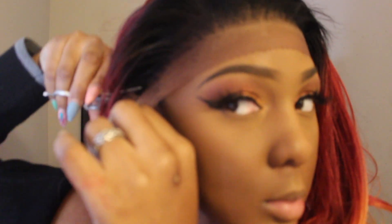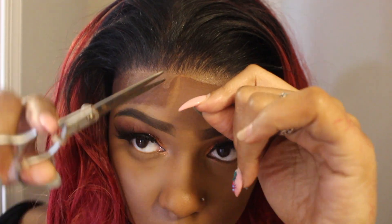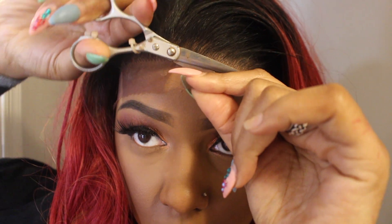I let that dry for about 10 minutes, then I take my scissors and cut off the ear tab first. I saw someone do this and decided to try it — not cutting my lace, but doing it this way first. I actually like this method better. If you haven't tried it and you're a little apprehensive, I definitely suggest it because it allows me to see my hairline better and cut off exactly what I need — no more, no less.